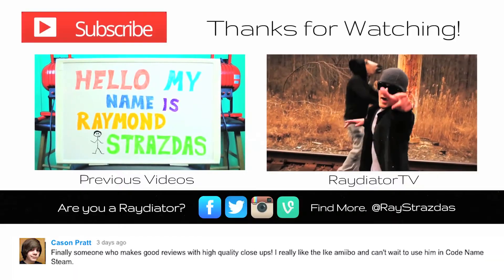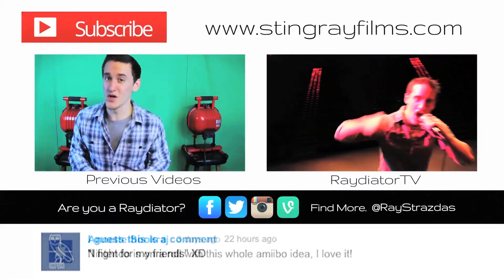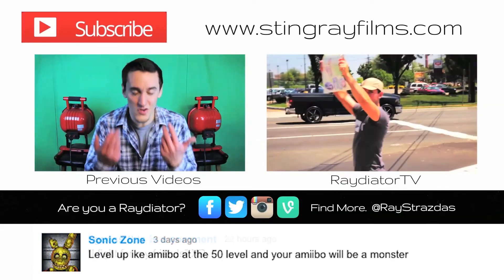If you enjoyed this video, be sure to give it a thumbs up — because that's what's up. And if you did, subscribe for more.